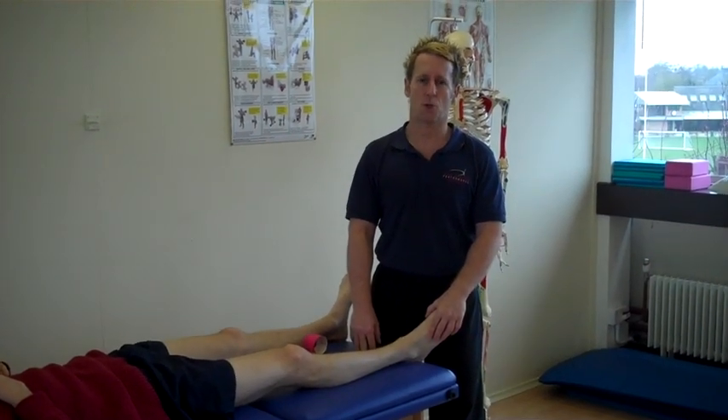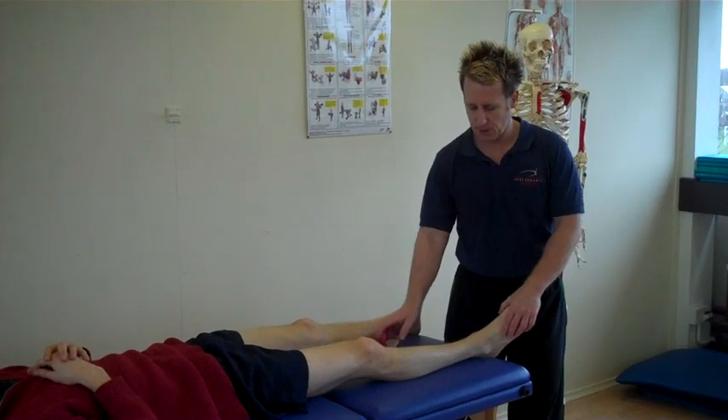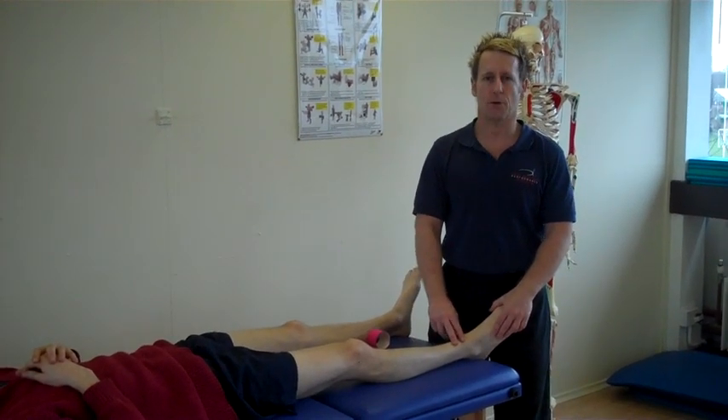Hi, my name is John Gibbons. I'm a sports osteopath and today we're going to look at taping using functional tape for the tibialis anterior.